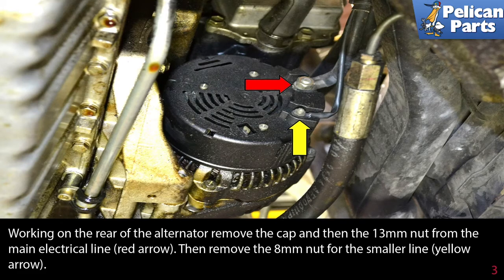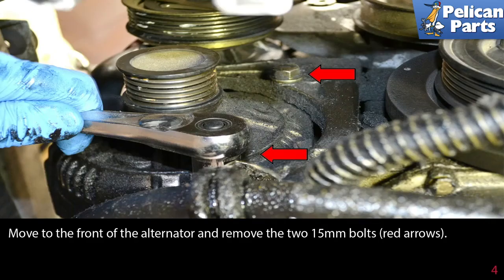Working on the rear of the alternator, remove the cap and then the 13 millimeter nut from the main electrical line (red arrow). Then remove the 8 millimeter nut for the smaller line (yellow arrow).